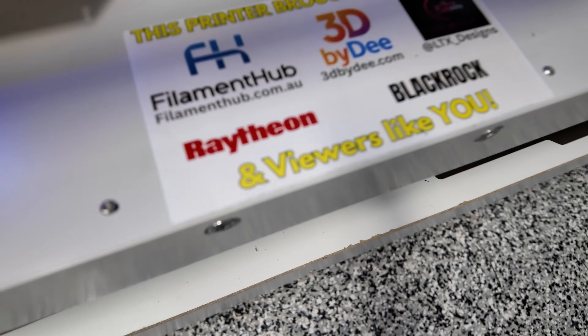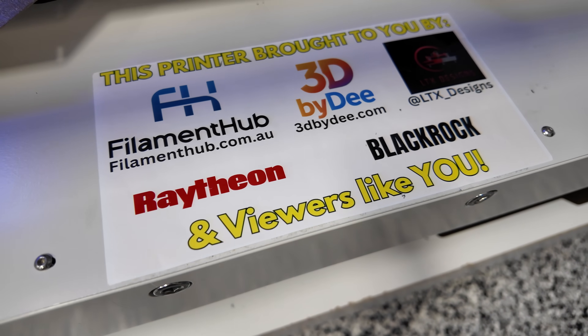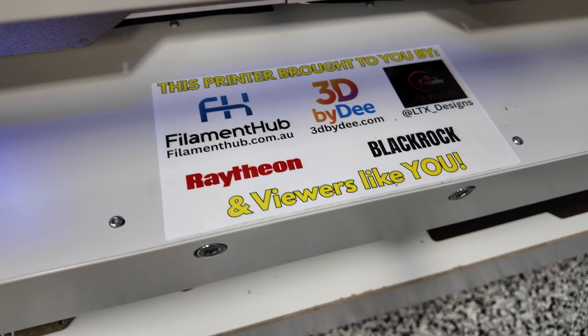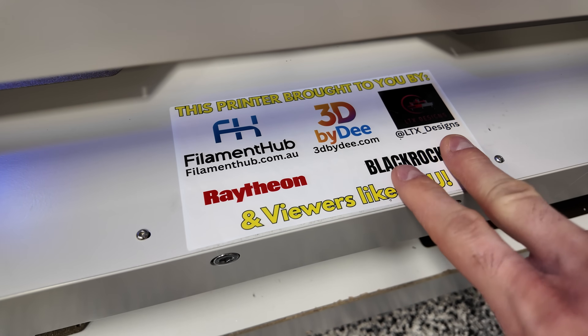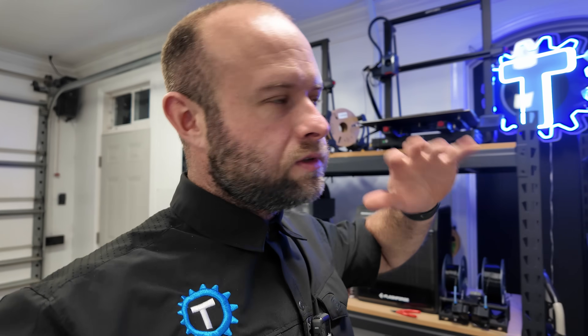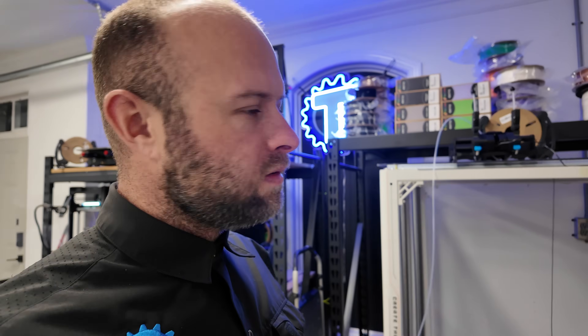Super special shout out to my sponsors — the people who have been helping me along the way. Check out Filament Hub AU, 3D by D, LTX Designs, and our title sponsors Raytheon and BlackRock. We reached out to Northrop Grumman but they didn't return my calls — probably that whole trying-to-get-into-Area-51 thing.